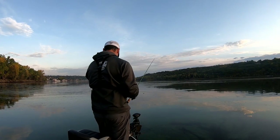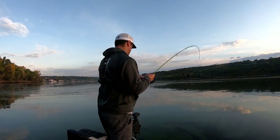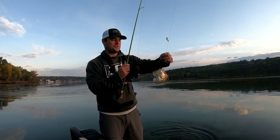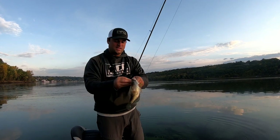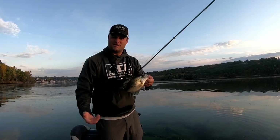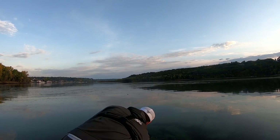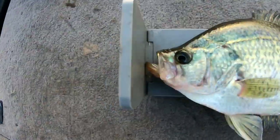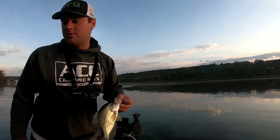There we go — there he is. That would be a healthy eater to start the day. Do I want to keep him? It's a crappie — of course you keep it. We're going to throw him on the bump board. He's just shy of 11 — 10 and three-quarter inch fish. That's coming home for lunch today.